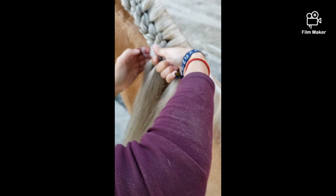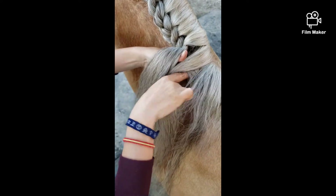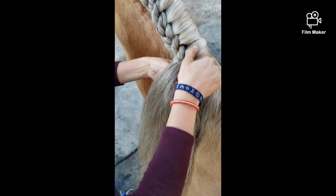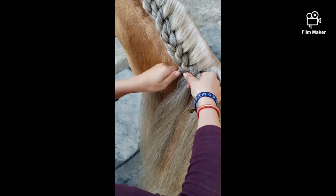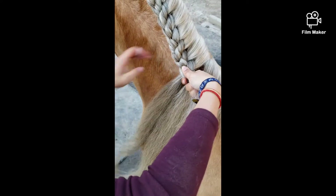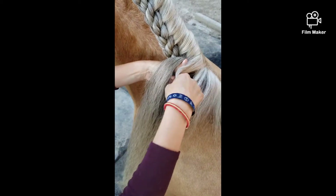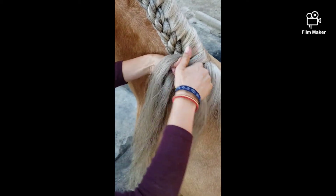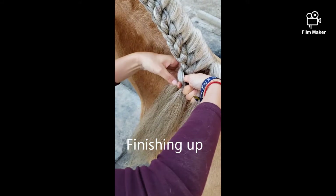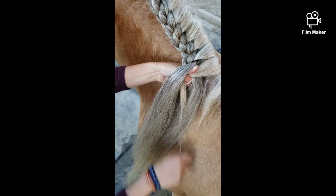I'm just going to finish this piece off real quick. I have long fingers for this, especially if you have a long mane. So just push, pull, pull, pull to tighten that out. In between, sandwich, pull, down, these two, around, this one, around, and sandwich those two.